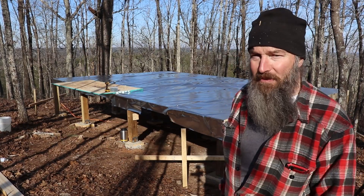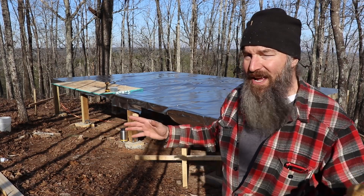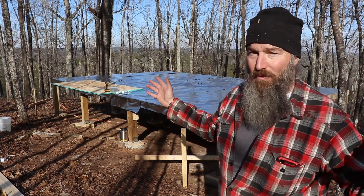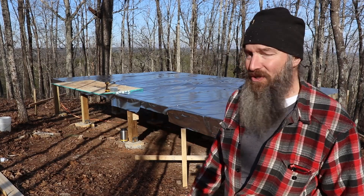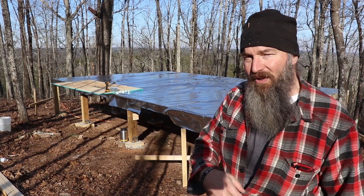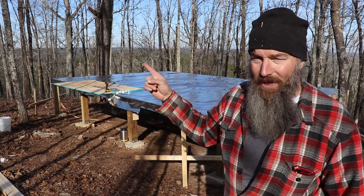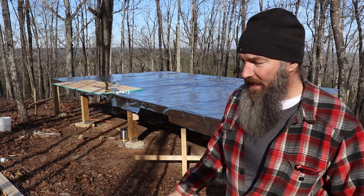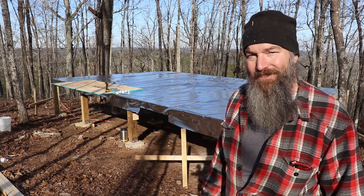Stay tuned for that subfloor video — I'll probably do just a short video all on that. Thanks for coming, thanks for checking us out. Hopefully you stick along for this whole build series — a 16x24 little cabin, we're going to build the whole thing. Hopefully we get it at least dried in within the next two weeks, but maybe I'm a little optimistic. If you like this video, hit the like button, hit the bell icon, subscribe so you know when we post new content. As always, be safe — we'll see you next time.